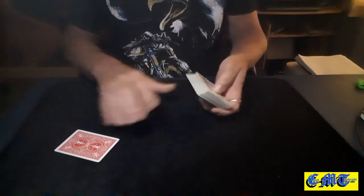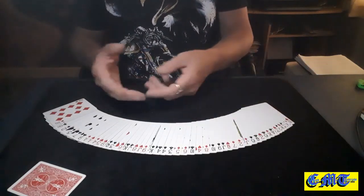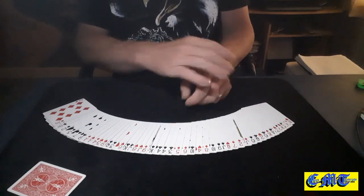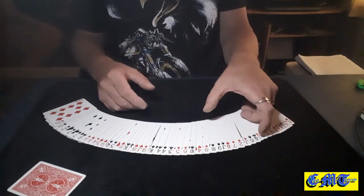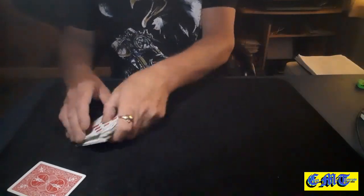You see what I mean? It's just about controlling the two cards — spy them, shuffle them, get them into the middle, spread, down at it, square up, take a break, shuffle, shuffle, cut, cut, cut. And there we go.